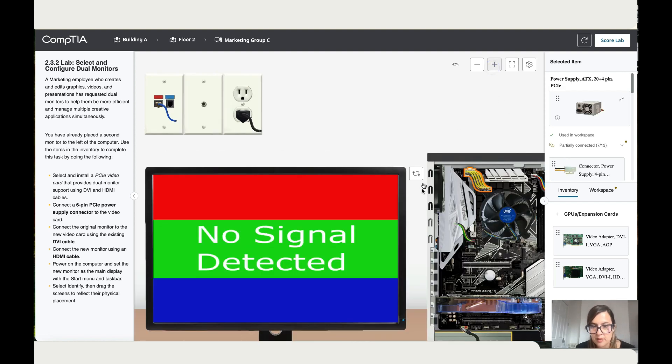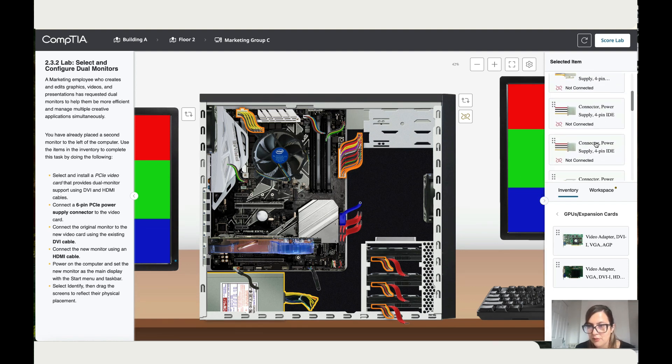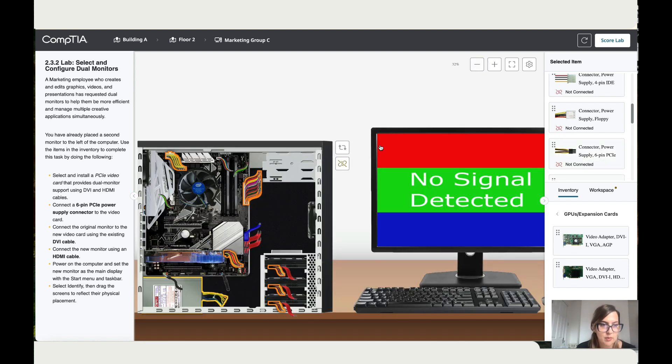Now it says connect the 6-pin PCIe power supply. Let's click on the power supply. If you zoom in, you can see there's a 6-pin that's not connected. Let's find it — it's over here. Let's connect it. Alright, perfect. Now this is done. Let's zoom out.